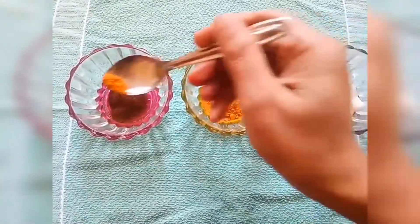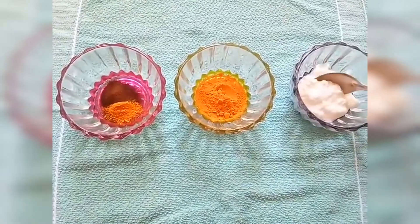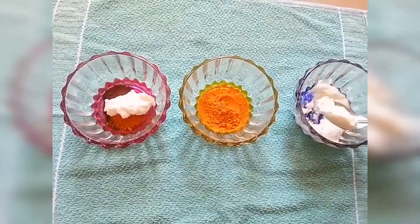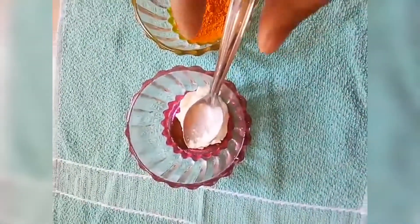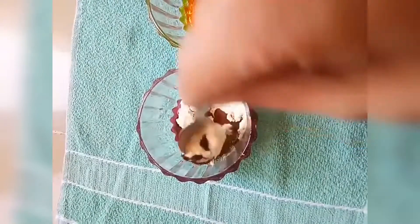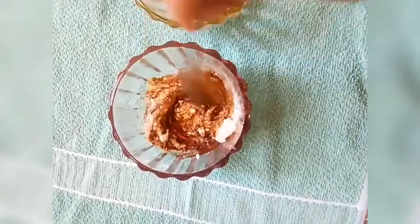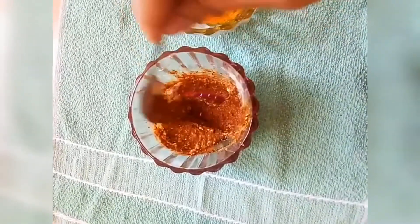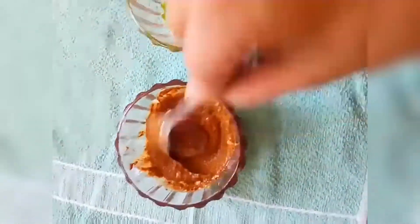Place a thick paste. This is for skin complexion, dark spots, dead skin cells, turmeric, pimples, and allergies. Use curd for dark spots and skin complexion.